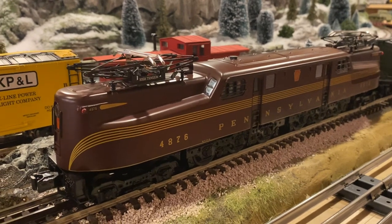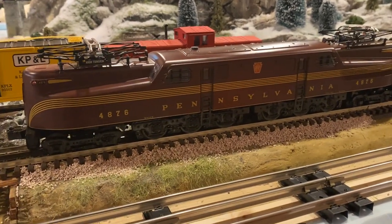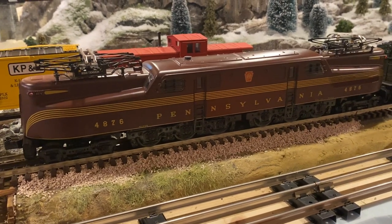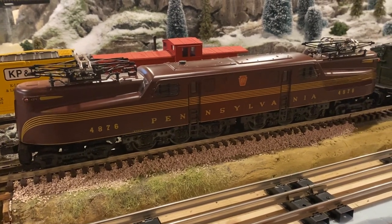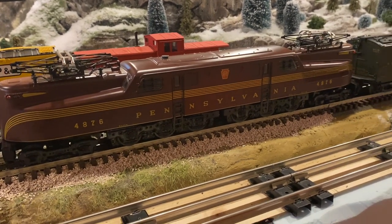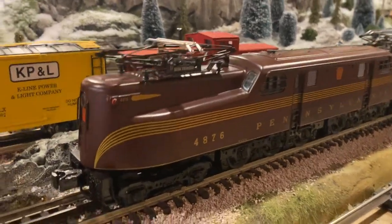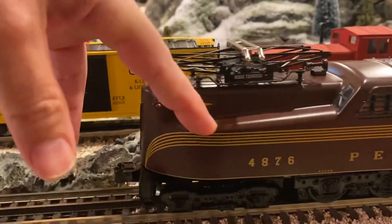The next thing is how easy it was to maintain and work on this locomotive. It had sat in the box its entire life, still in the shrink wrap. When I opened it and did a first run, it would just hum — it would not move. The grease had hardened in the gearbox and on the worm gear. This was super easy to work on. There's basically two screws...